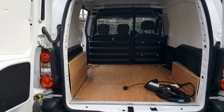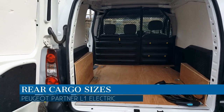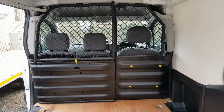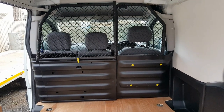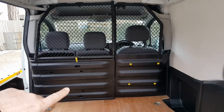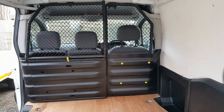Here we're looking at an L1 Peugeot Partner electric van, the standard wheelbase. This one has the half solid, half mesh bulkhead - probably the most common type. That door there opens down as a flap, and you can remove it and drop down the passenger seat to slide long items through.